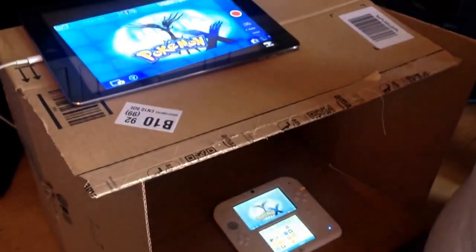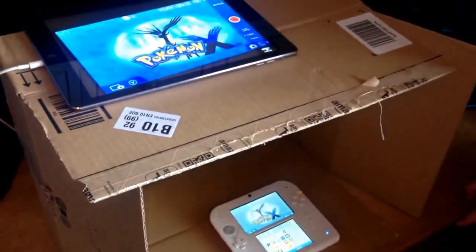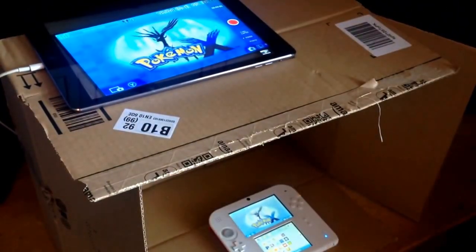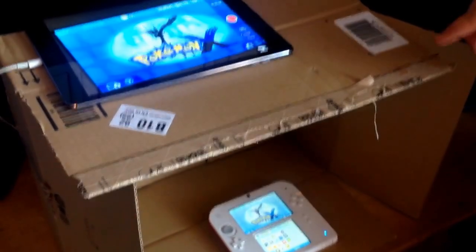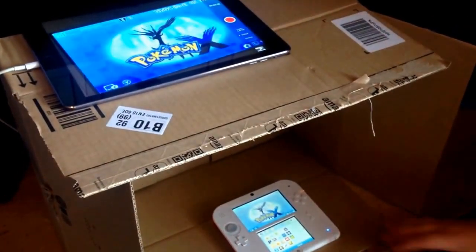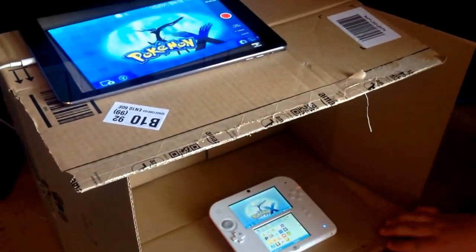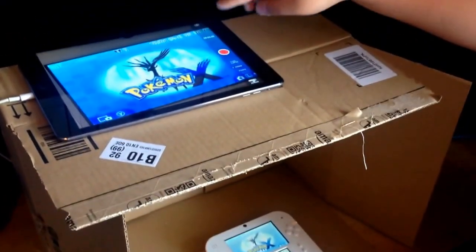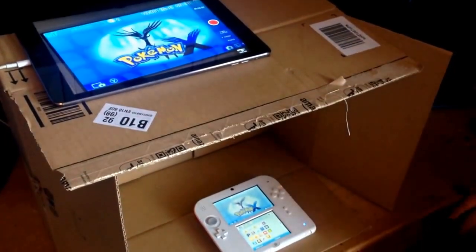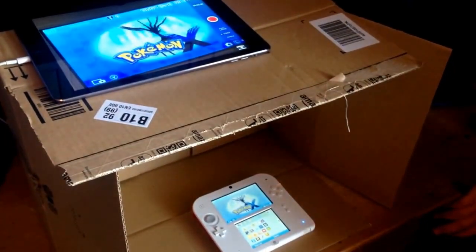So yeah, that's pretty much how you record your 2DS guys. Quick runthrough: you need a box or any basket, you need a 2DS or any DS device, and you need any recording device. But yeah, that's it for the video guys — please like, subscribe, comment, and goodbye.